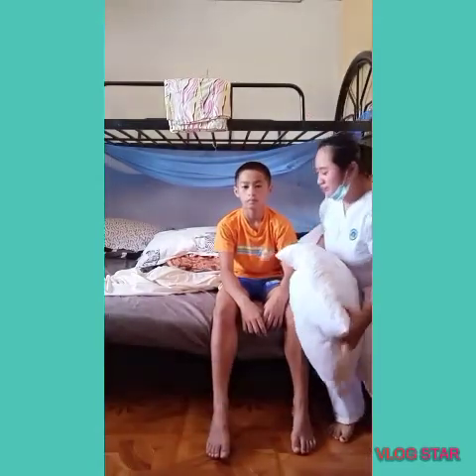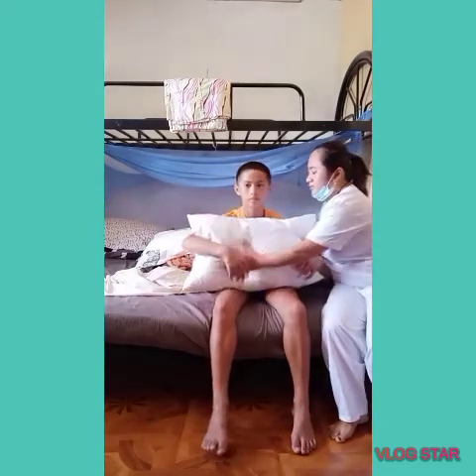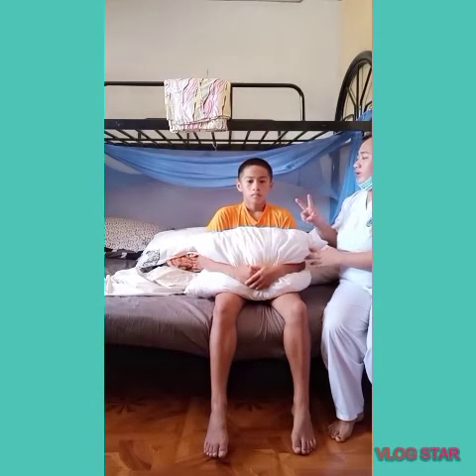Mr. Clarkson, our next procedure is holding this pillow. Hold the pillow, put your arms together, inhale, and cough two times.